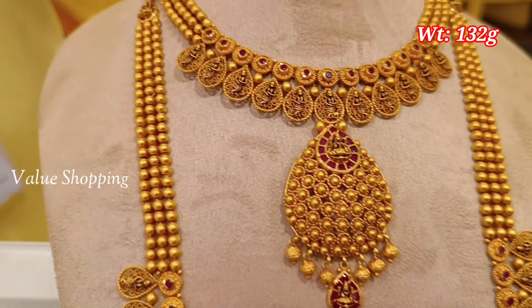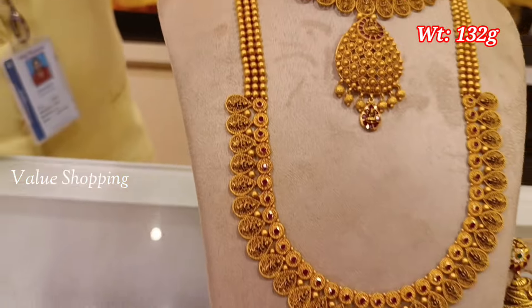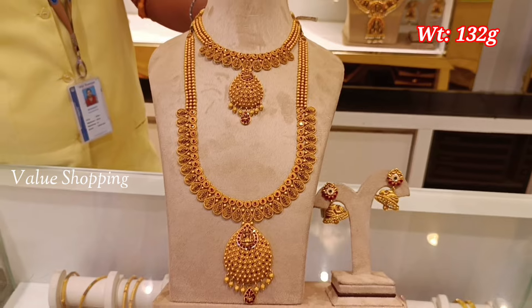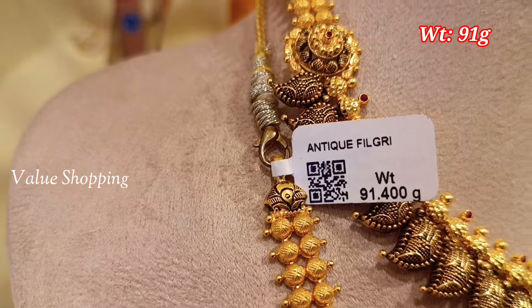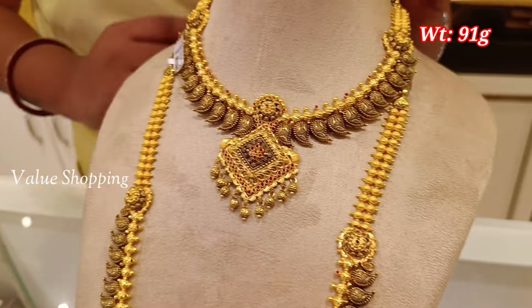This set is 132 grams. If you have a necklace, you can make a necklace with a Lakshmi design, and you can make a necklace with stones. The weight of the necklace is 91 grams. You can make a necklace with mango design.